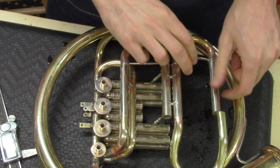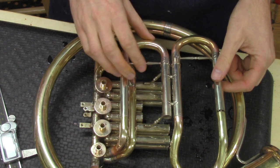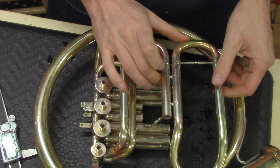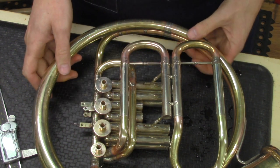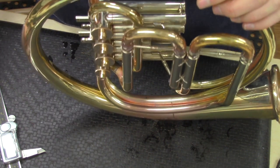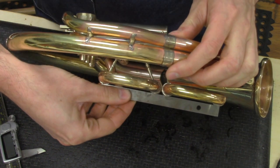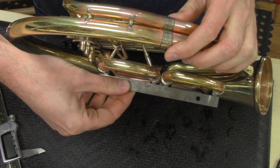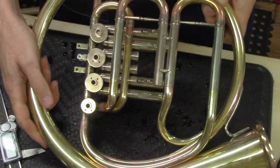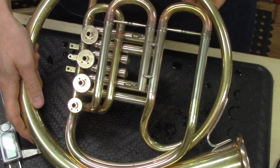Soldering is done and I'm going to do one final check to make sure this just slides on like it did before I started soldering. There it is — I've got a perfect line across here. So I'm going to solder on this tube here and then we'll be ready to go.